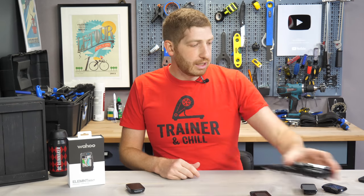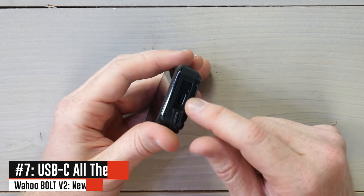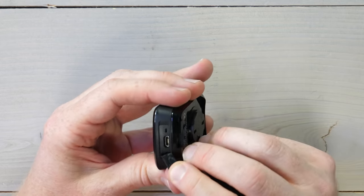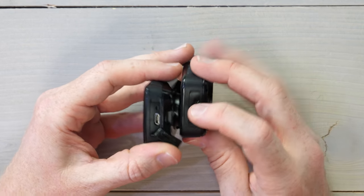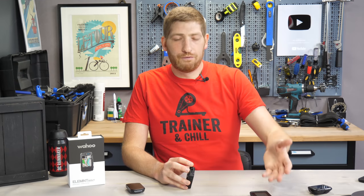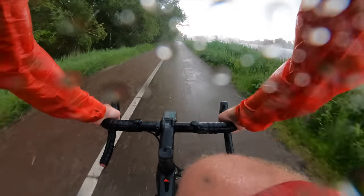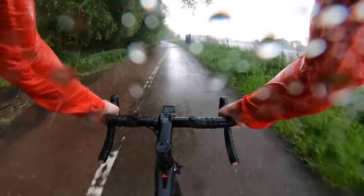They've also switched to USB-C from micro USB. The port cover is now replaceable — in the past, if you ripped off the door it was gone for good, but now you can get it swapped out. The unit remains IPX7 waterproof, meaning you can submerge it for 30 minutes at one meter depth. I tested it in rain just a couple hours ago with no issues — and no issues with hail, lightning, or thunder either.